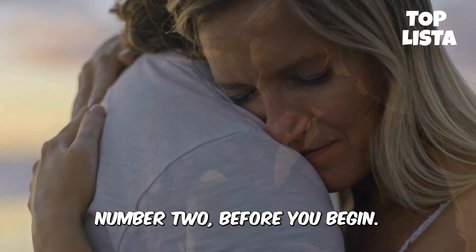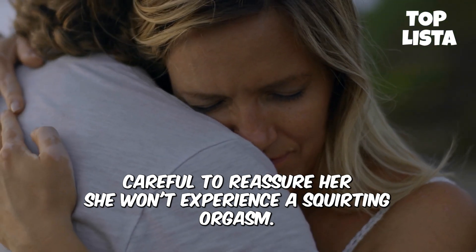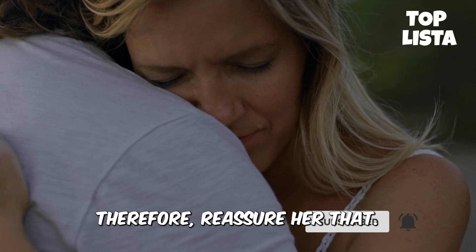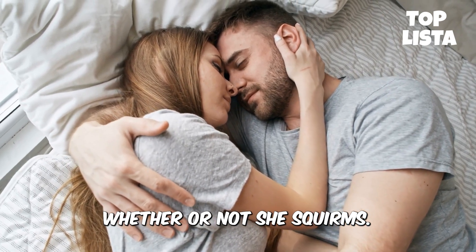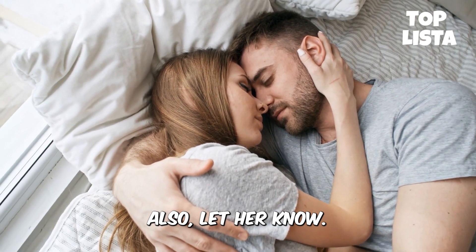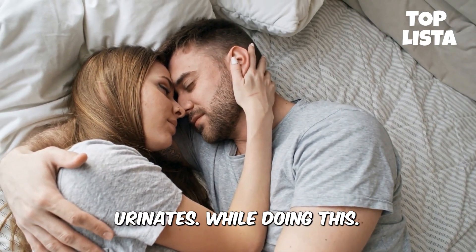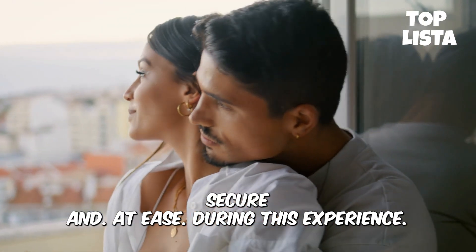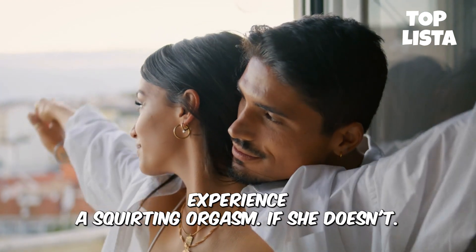Number 2: before you begin this process, be careful to reassure her. She won't experience a squirting orgasm if she feels compelled to squirt. Therefore, reassure her that she is not under any obligation. Whether or not she squirts, you will still have a fantastic time. Also, let her know that it's okay if she unintentionally urinates while doing this. She needs to feel completely secure and at ease during this experience.